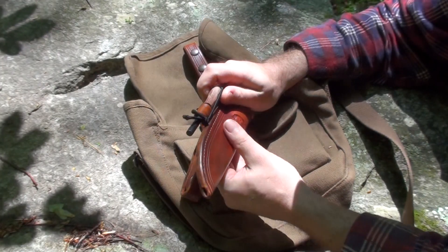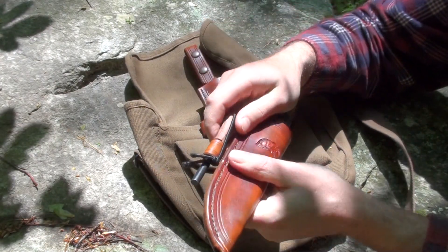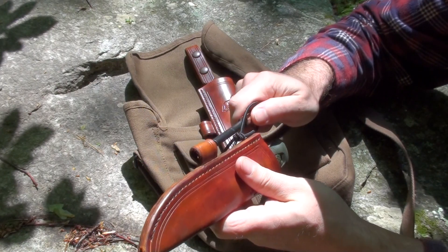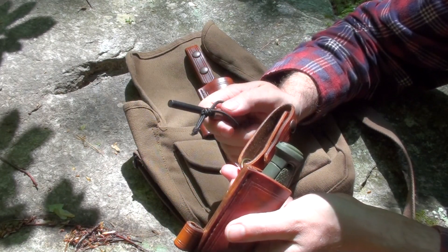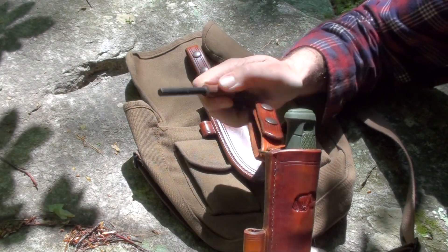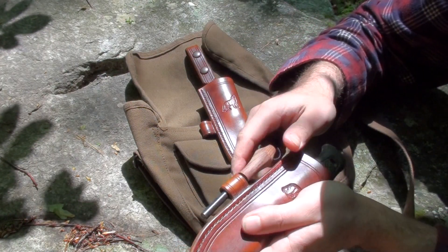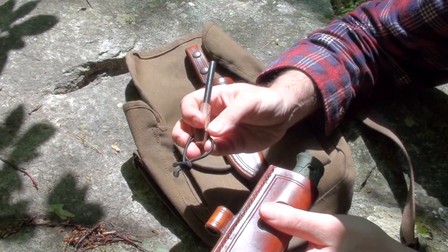I got a bunch of just the rods and made my own handle on there. This one is five-sixteenths of an inch and it fits in the loop with plenty of room. I don't really know what size people's fire steels generally are, but this is five-sixteenths and the loop will definitely fit bigger ones.